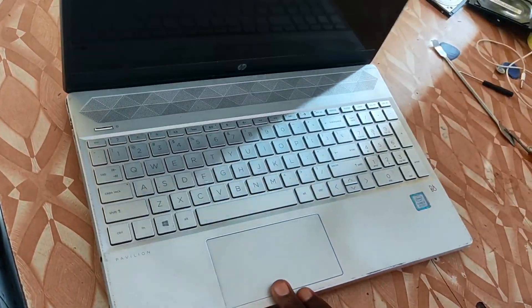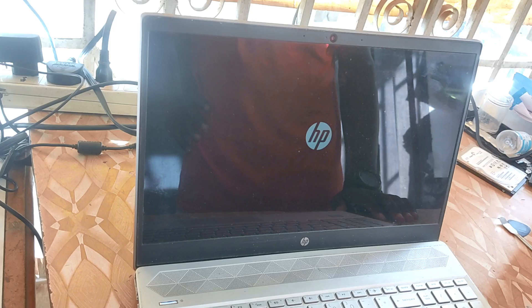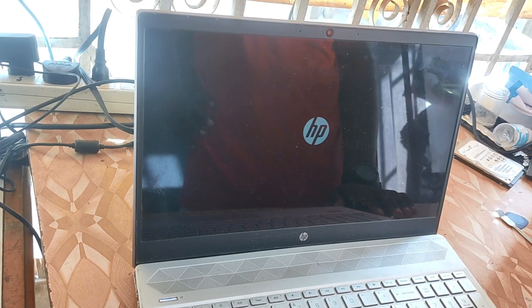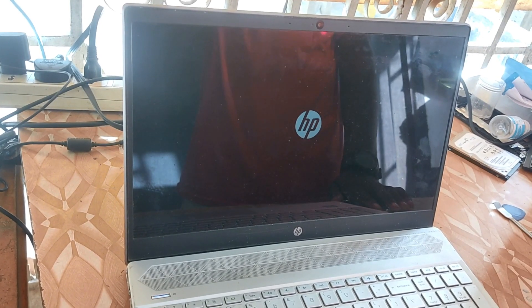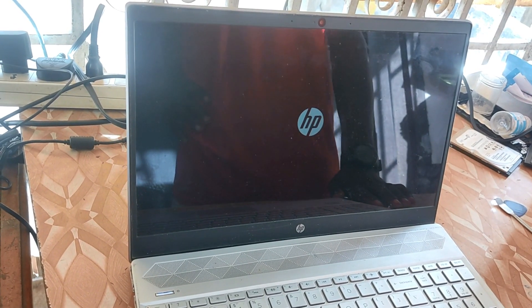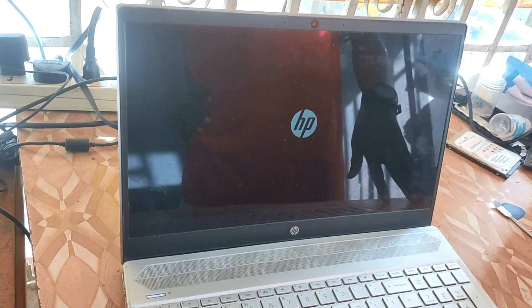Alright, we are done. Now let's power on the machine to see if it displays. Okay, and as you can see it displays on the screen and there is no adapter connected to the laptop and it's working normally. So guys, that is how to replace an HP Pavilion laptop battery.